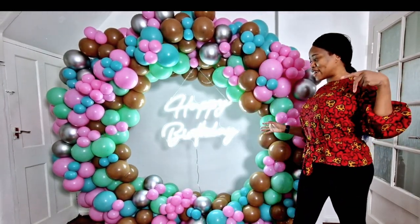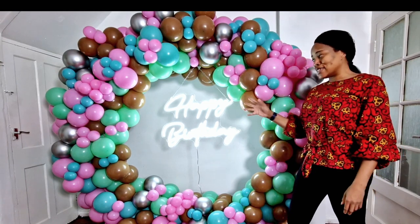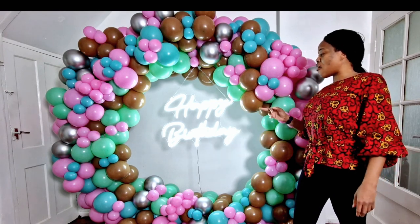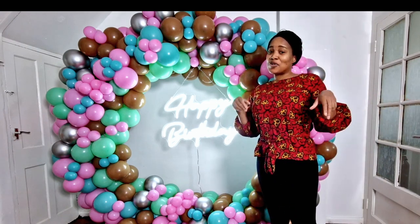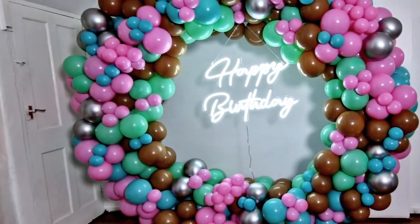Quick one guys before you get into the video — at the beginning I didn't plan on using these colors. I didn't plan on adding the mocha and the lime green, but as I got into the video, just go ahead and see what happened. I hope you enjoy, remember to subscribe!